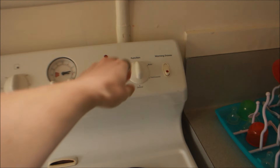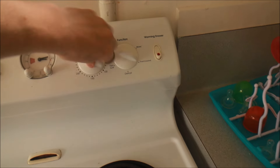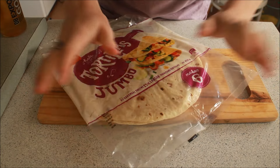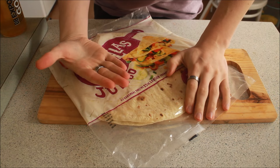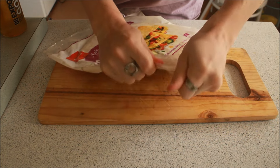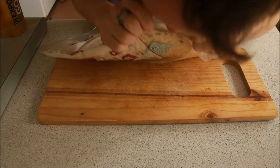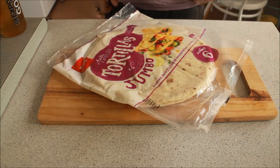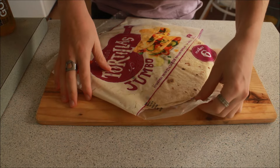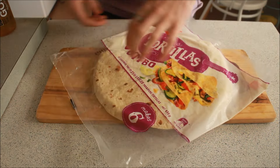First things first, let's heat up our oven to 180 degrees. I swear I don't do this on purpose — these packets are always impossible to open. Right, I've had a quick break, I'm back into it. Let's get this open.